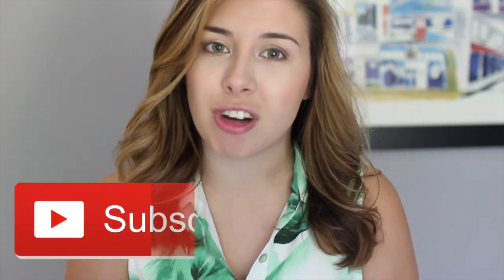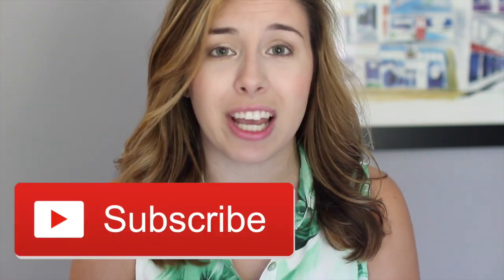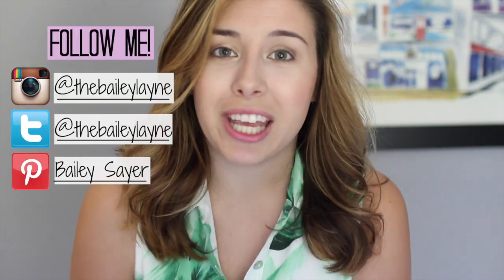Before we start the first impression, if you like these videos don't forget to give it a thumbs up so I know. Let me know in the comments below what other reviews you'd like to see me do. And don't forget to subscribe so you don't miss out on any more of my videos — I upload every Wednesday and Sunday. You can also follow me on social media so we can keep in touch.